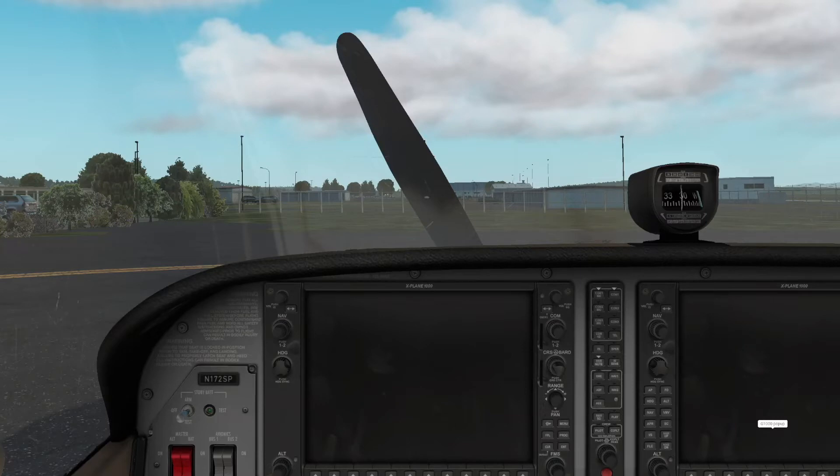Hello viewers and welcome back to another video. In this video I'll be showing you how to start the G1000 Cessna 172 in X-Plane 11.